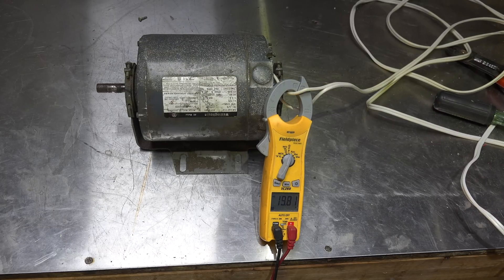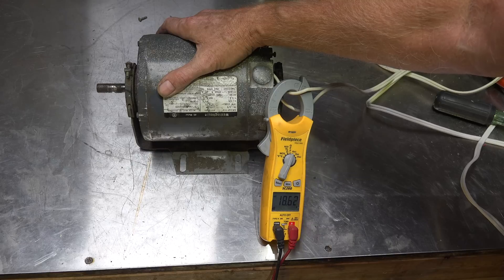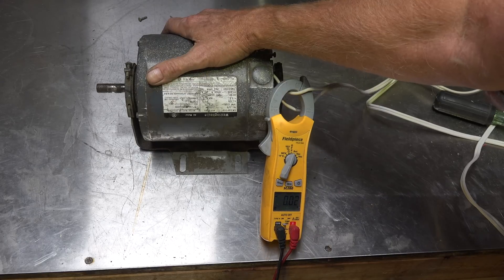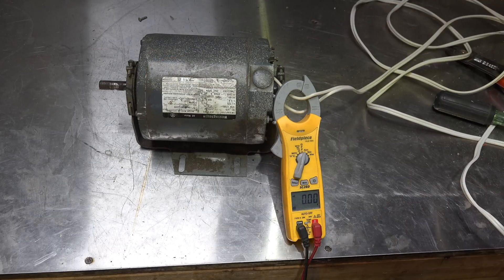You'll notice the amperage draw on this thing is running pretty close to 20 amps. This motor is going to overheat very quickly and it's going to kick off its internal overload — that's because the start switch didn't make. In fact, the overload just shut this thing off. Sometimes it doesn't take very long.